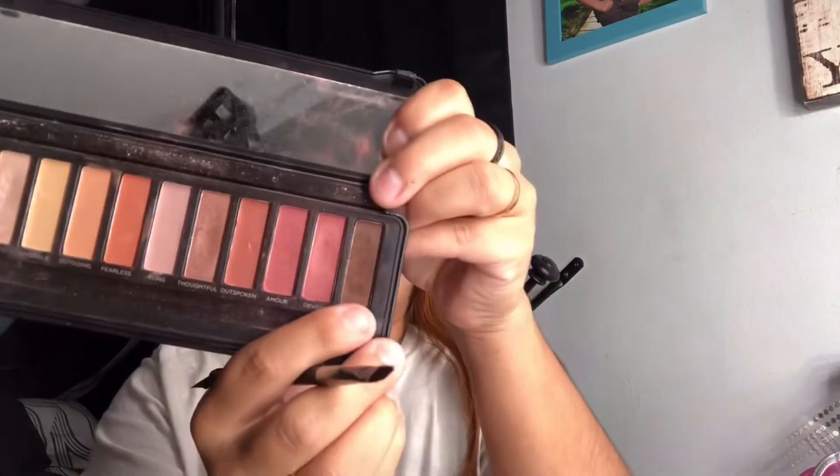I'll be using the Profusion Amber Eyes eyeshadows and I'll be going in with 'Cozy,' which is this brown right here.